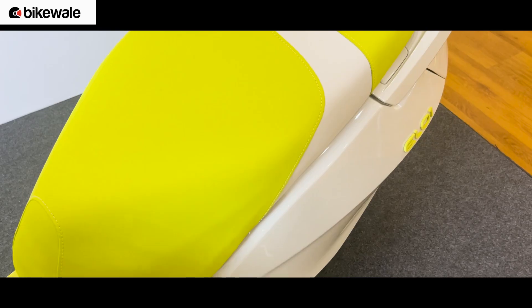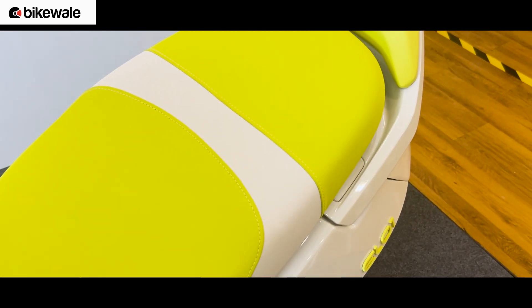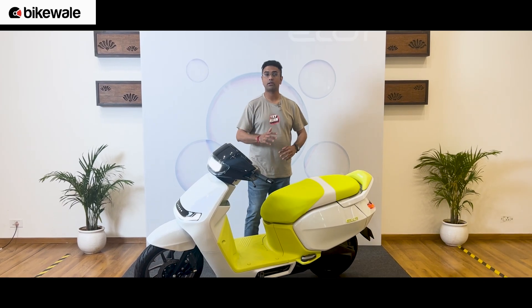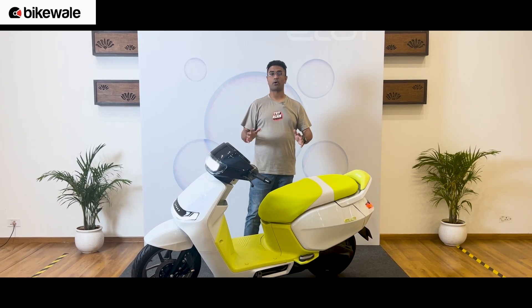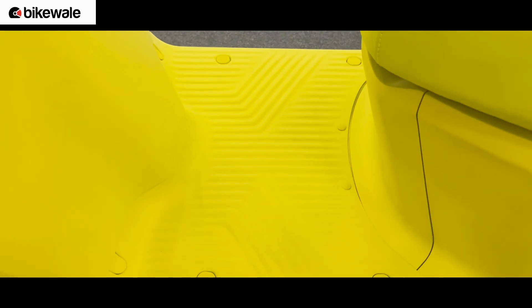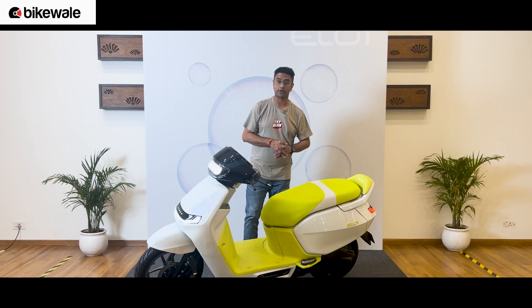Looking at the seat height — we are not allowed to sit on the scooter — but I'm told the seat height is roughly 790mm, making it quite a lot more accessible. Ather says they will ensure the ergonomics are spot on. While the seat height is 790mm, the floorboard seems quite high, but they will obviously optimize the riding position to focus on comfort.